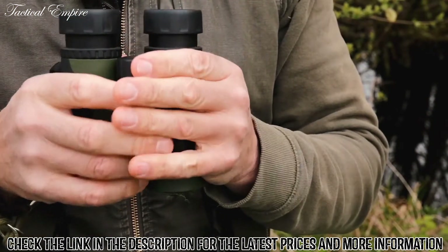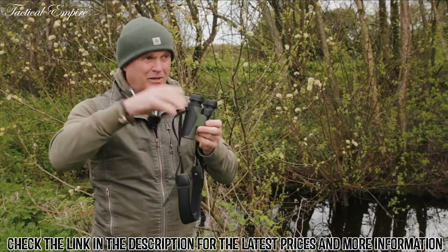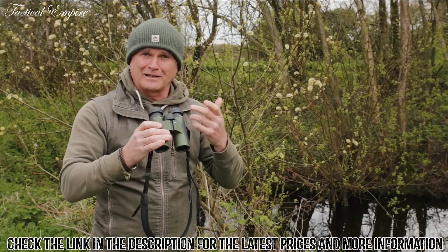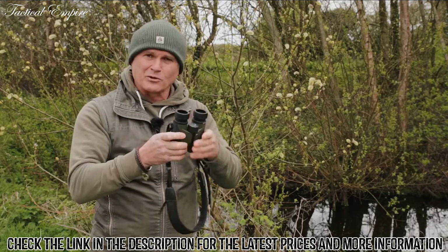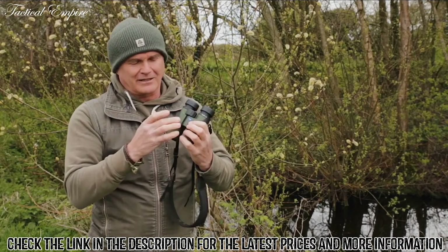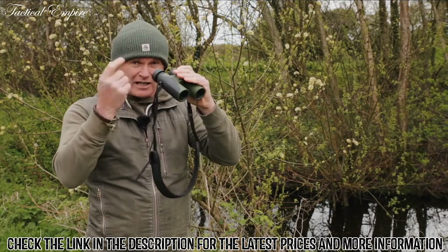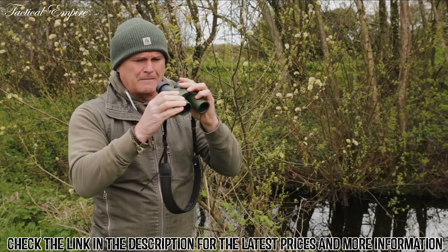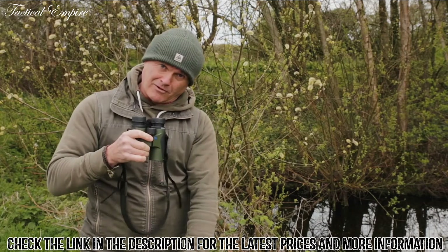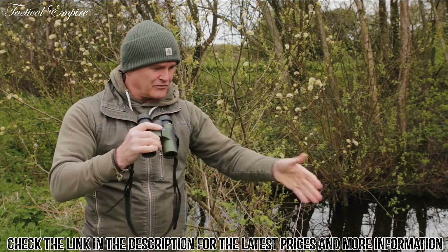They're my kind of rugged go-to, go-anywhere binocular. I'll have them on the mantelpiece or on the windowsill to look at stuff in the garden. I even take them to the theatre — recently I was watching world-class gymnastics using these. They're small enough to fit in a bag or handbag. They come in different colours; I personally like the green and black. In terms of specification, these are 8x magnification with a 32mm objective lens. I can focus all the way down to my big toe, which means I can focus on a dragonfly or a butterfly nearby and get really good views of invertebrates.